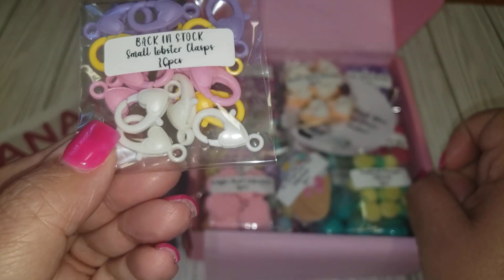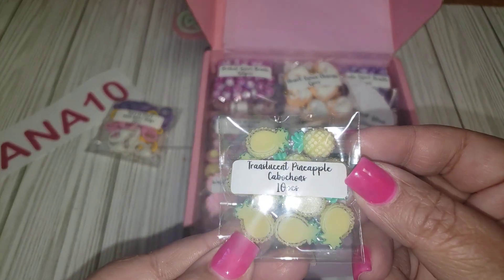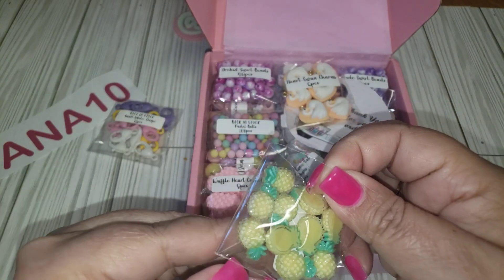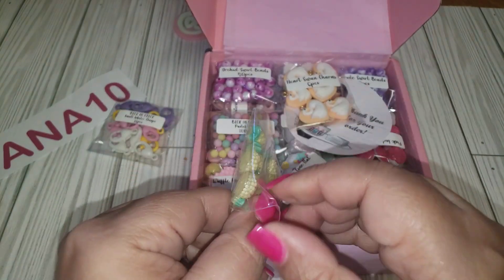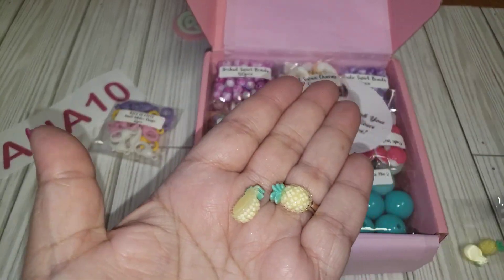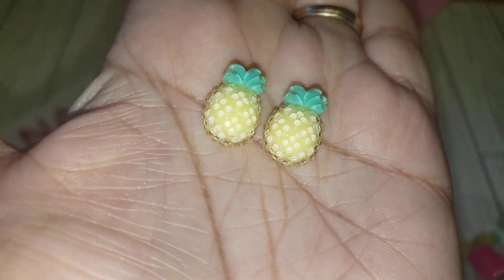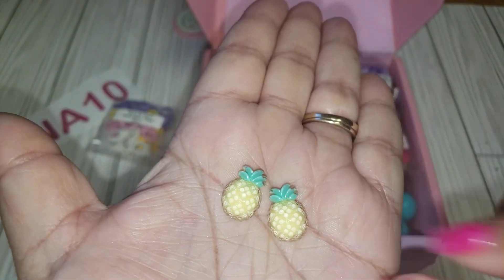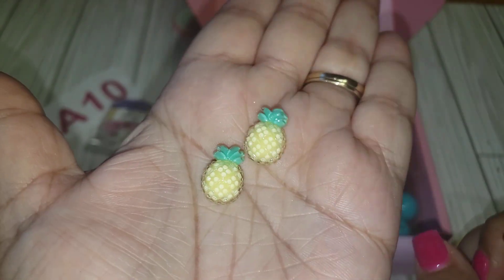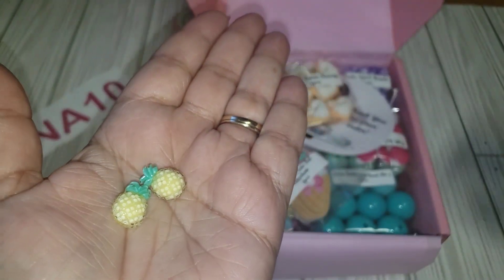They're perfect size — not too small, not too big. Very cute! Here we have some translucent pineapples. These are adorable and they have a nice little sheen to them. They are not very big, which is great — sometimes you don't want something too big because then it overpowers your project. So cute!